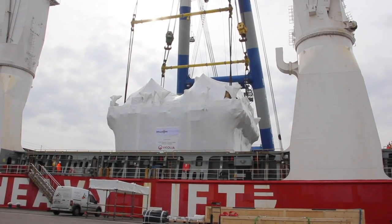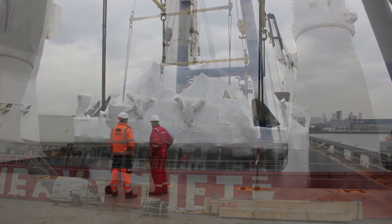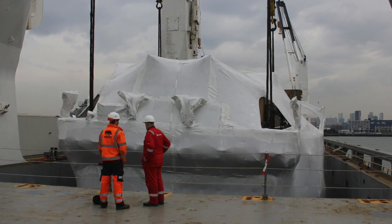The module's on the ship. It will then be sealed up completely, so absolutely watertight.